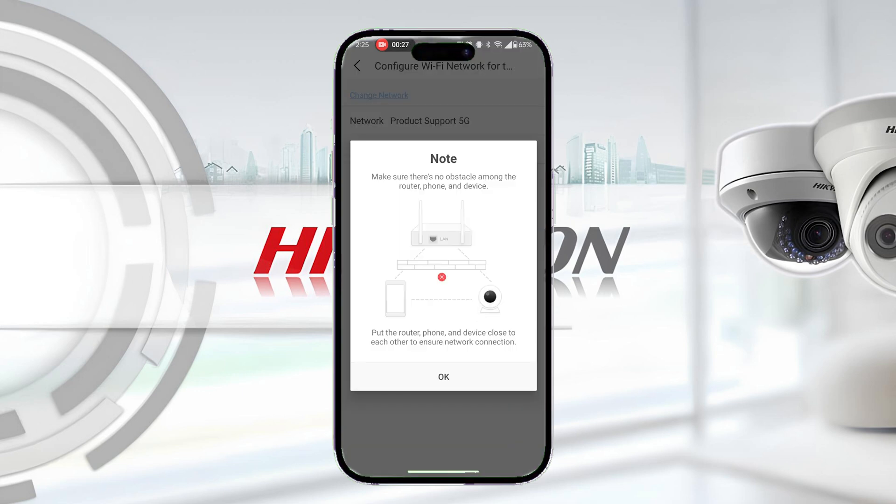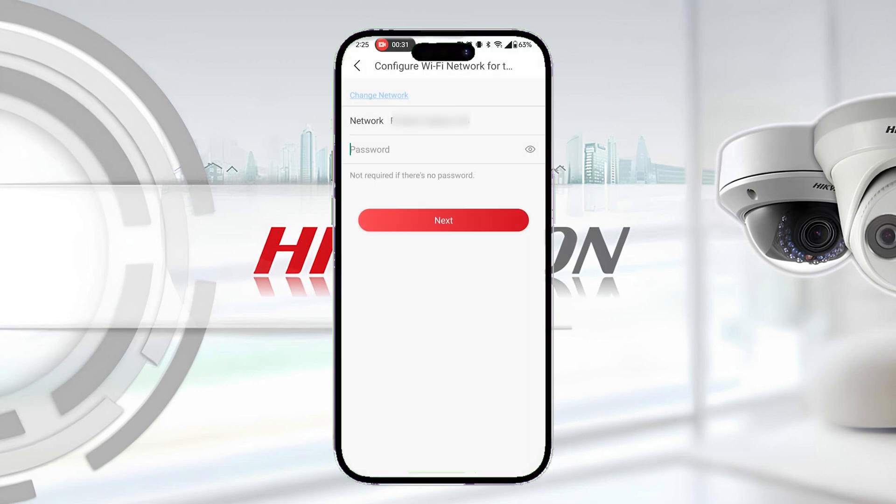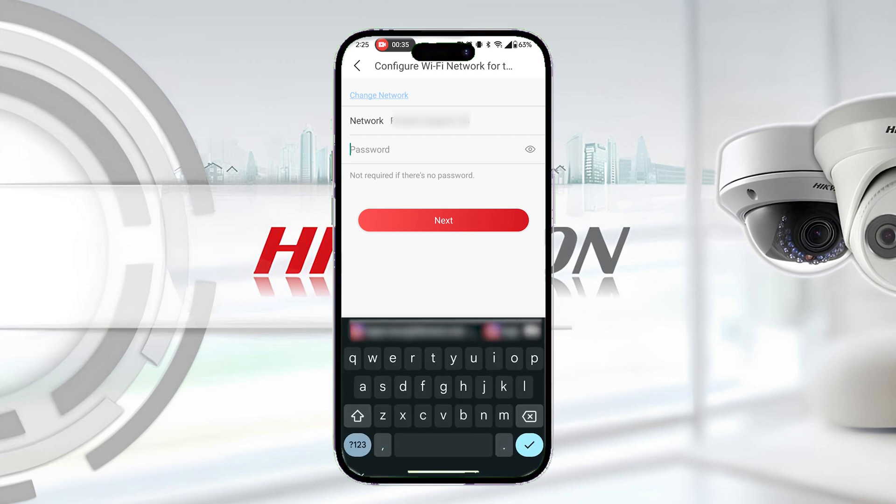Your doorbell will then prompt you to let it join your Wi-Fi network. Enter your password and hit Next, then connect to a network.